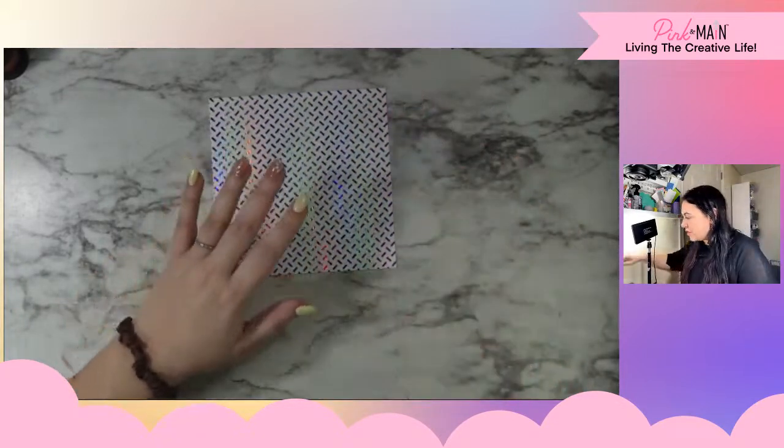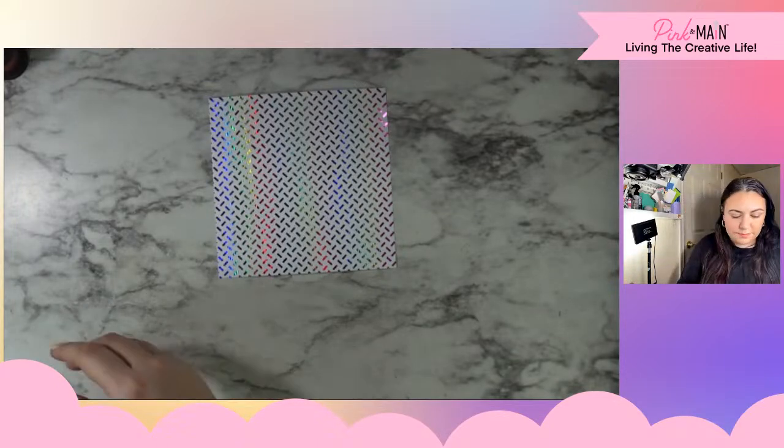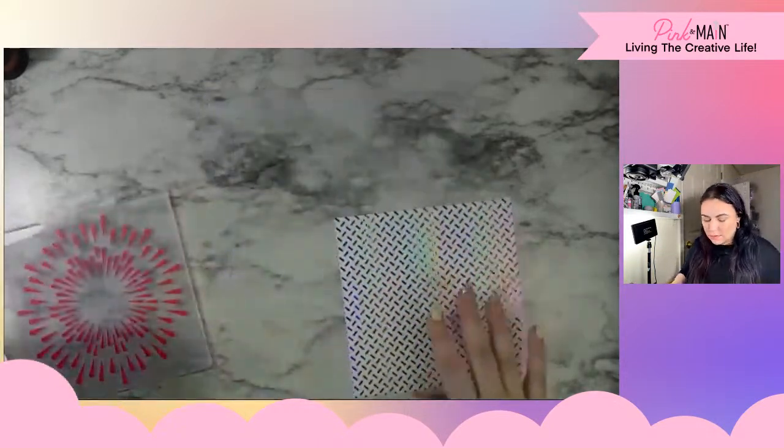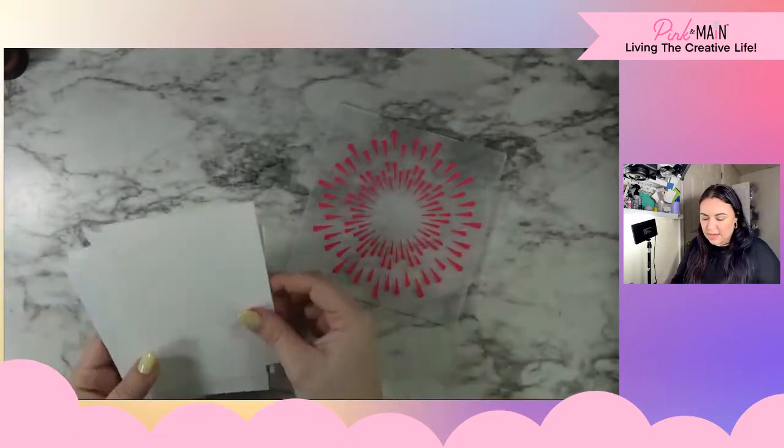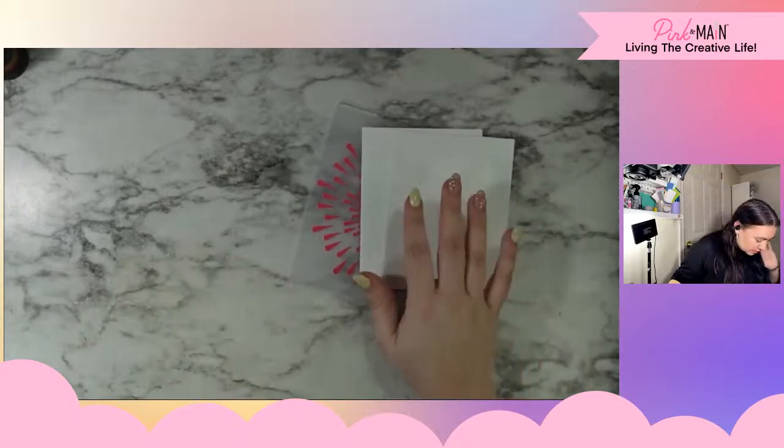So that's our foil piece. Let's go ahead and get our embossing folder panels taken care of.